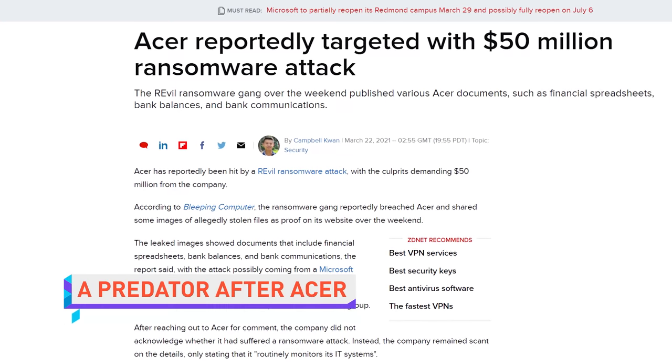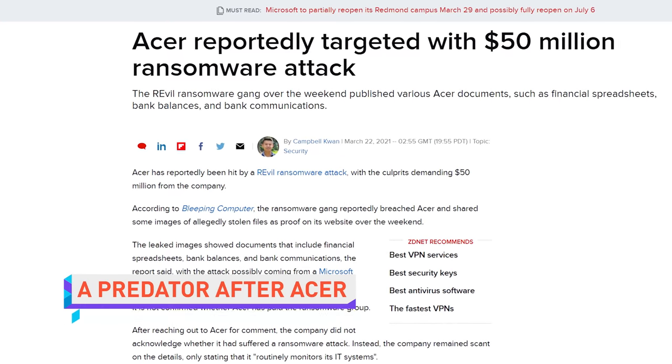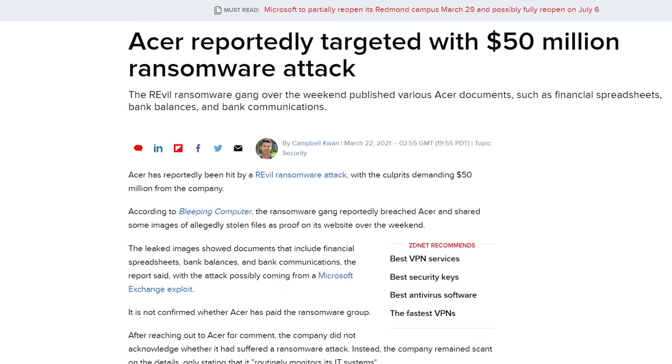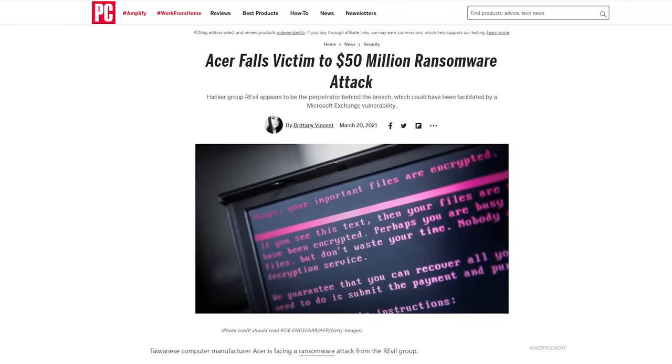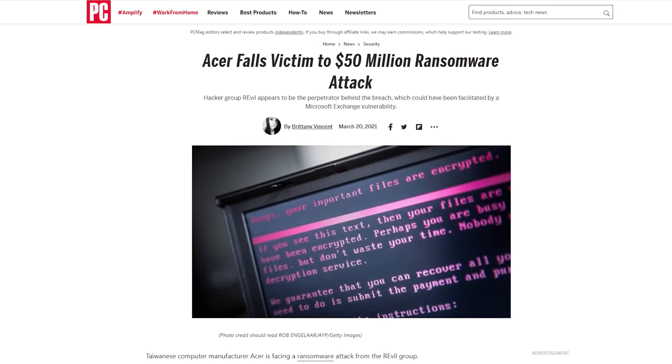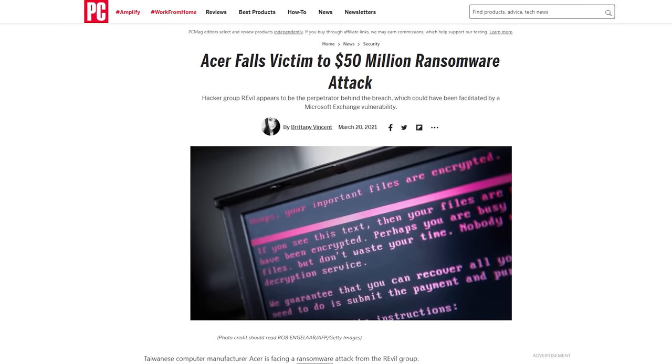Acer has reportedly been hit with a major ransomware attack, with a group of criminals demanding $50 million US dollars. As for how Acer got hacked in the first place, it looks like a security flaw in Microsoft Exchange left their network exposed. Acer has so far been tight-lipped on the situation, so let's just hope that Predator monitor you've been eyeballing won't suddenly shoot up in price.